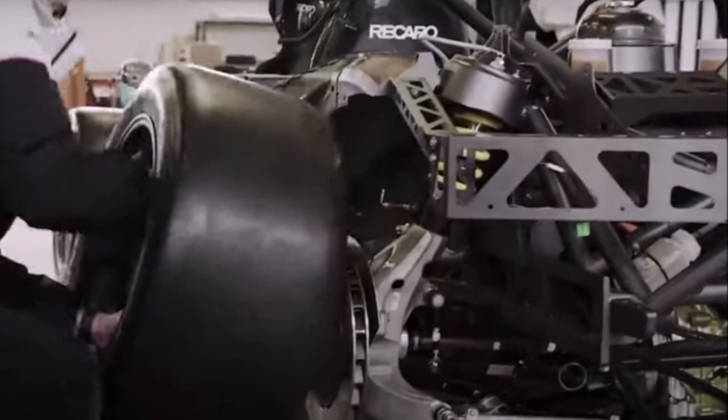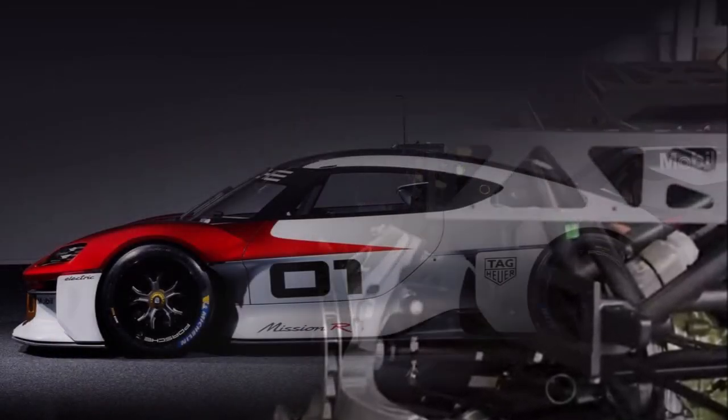They used two upgraded Taycan electric motors at front and rear, and a battery in the center.